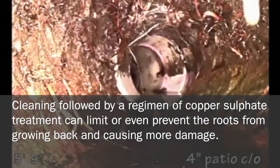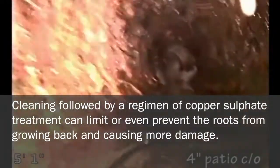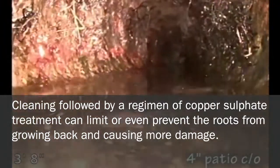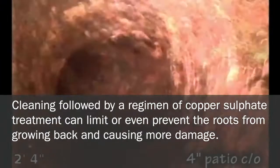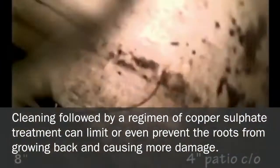The regrowth will be limited by the treatment with copper sulfate, so they might not be as aggressive when they come back. Definitely need treatment — they were particularly bad going up under the house from the cleanout.